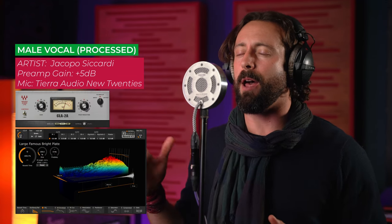[Second female vocal demo] "Hey, I'm feeling something and it's not the same. Every day I just feel the pain and the tears in the rain." [Processed version] "Hey, I'm feeling something. It's not the same. Every day I just feel the pain and the tears in the rain."